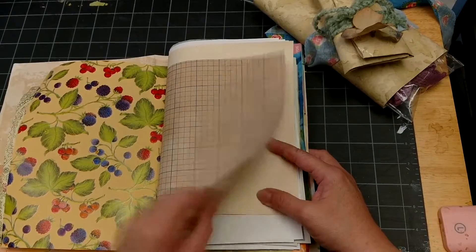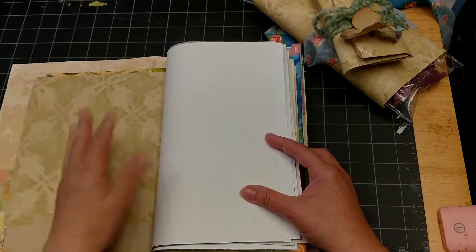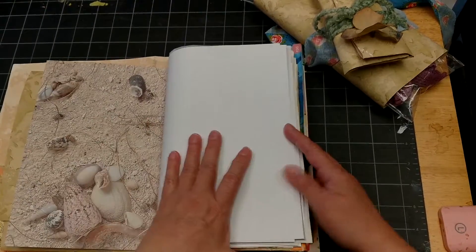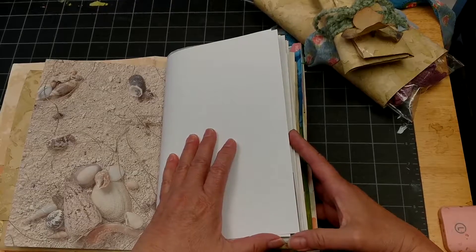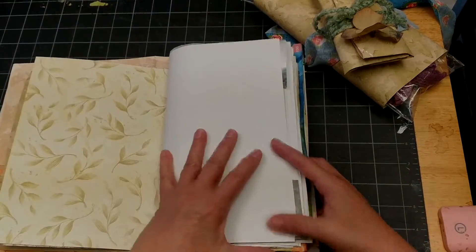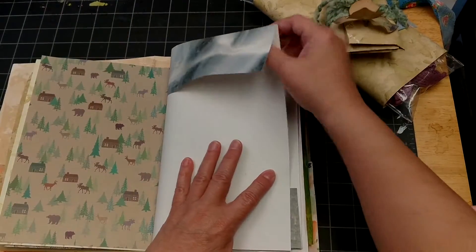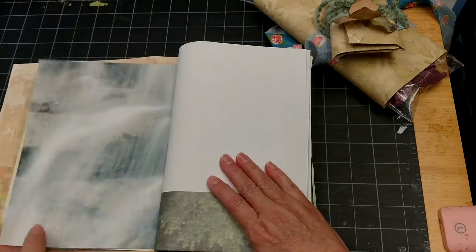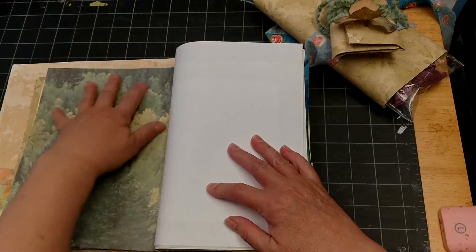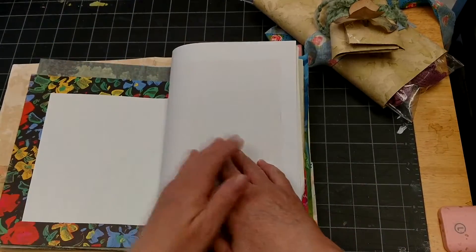Here are all the different papers. I've included some wallpaper and some wrapping paper. I coffee-dyed this graph paper and included some of that. There's some more nature-themed wallpaper scraps, and here's a nature scrapbooking page of beach and shells, then some more scrapbooking paper with waterfalls.